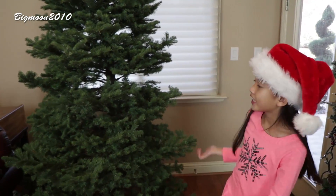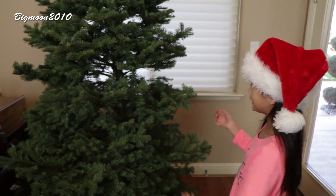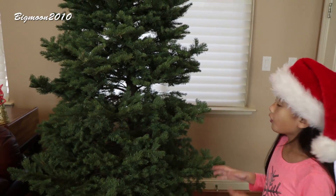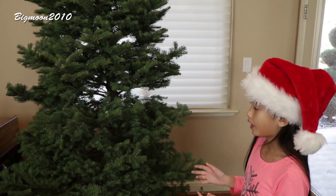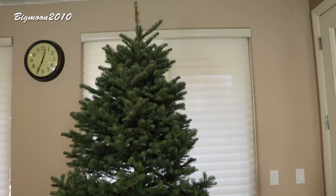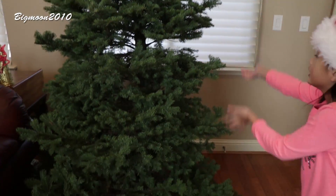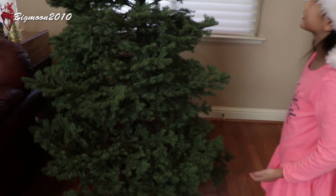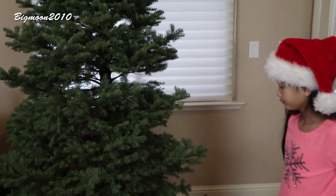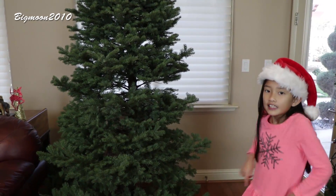I just got my Christmas tree — and this is not a fake one, it's a real Christmas tree. I'm gonna be decorating it and showing you the before and after of what it looks like. So this is what my whole Christmas tree looks like right now. Let's decorate!